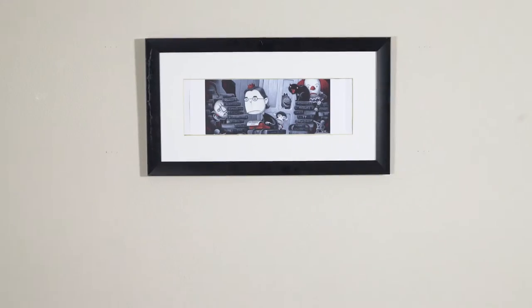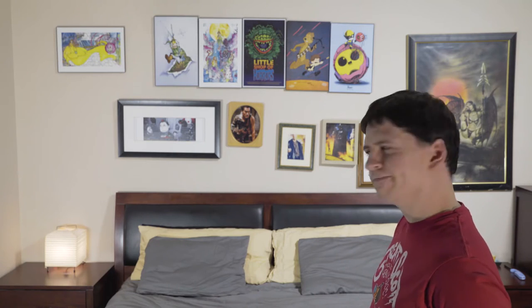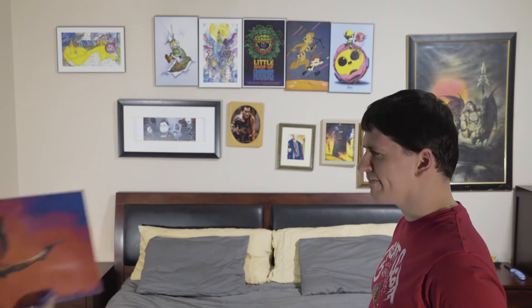Are you worried about ruining your favorite art, posters, or comics with tacks, putty, or tape? Not happy with your old worn-out frames? Now there's a new way.